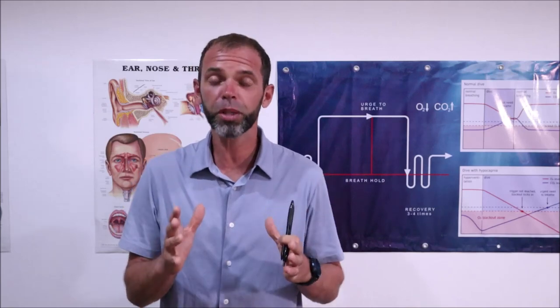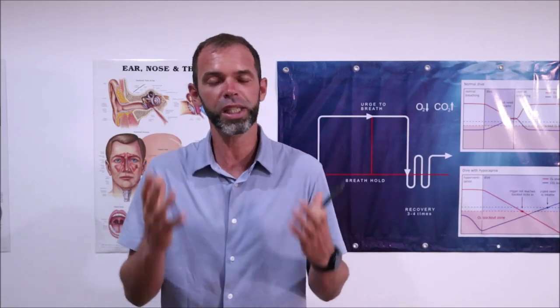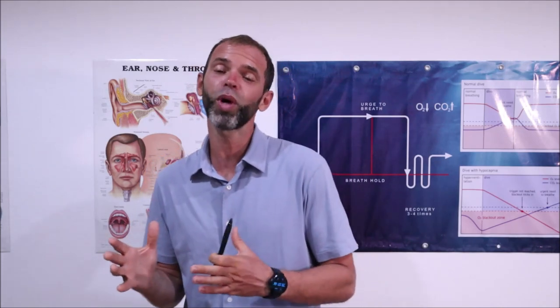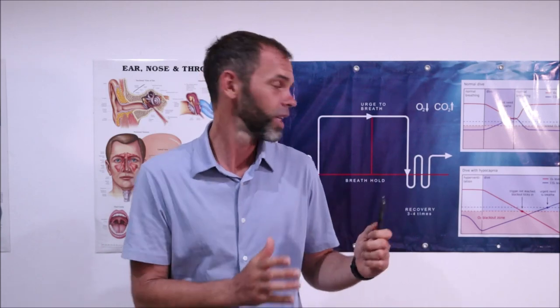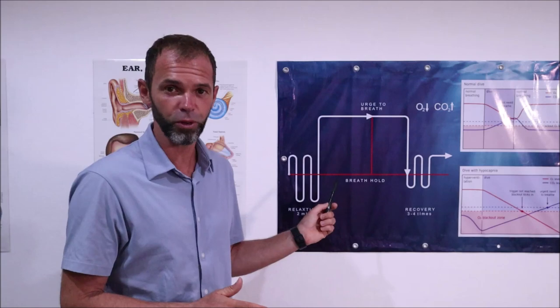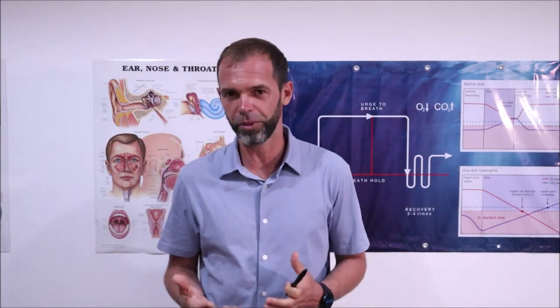Today is going to be a short but important topic which is recovery breathing. So what is recovery breathing for those of you who don't know? It is the type of breathing which we do at the end of our breath hold. So as you probably know, we do relaxation breathing before the breath hold, then the breath hold itself, and then at the end we do recovery breathing.